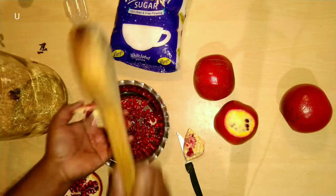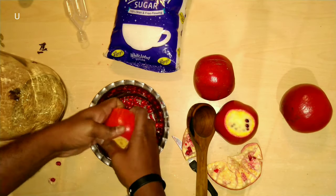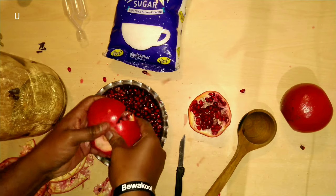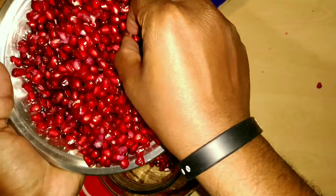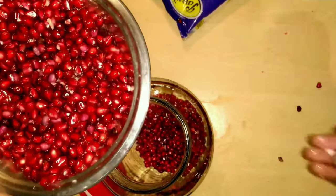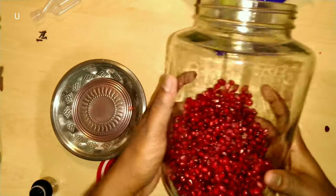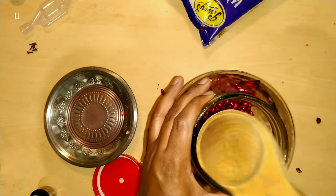Peel the pomegranate and collect the arils from it. Here the fruit arils are ready and you can add them to the bottle. Using a wooden stick you can smash the pomegranate arils.